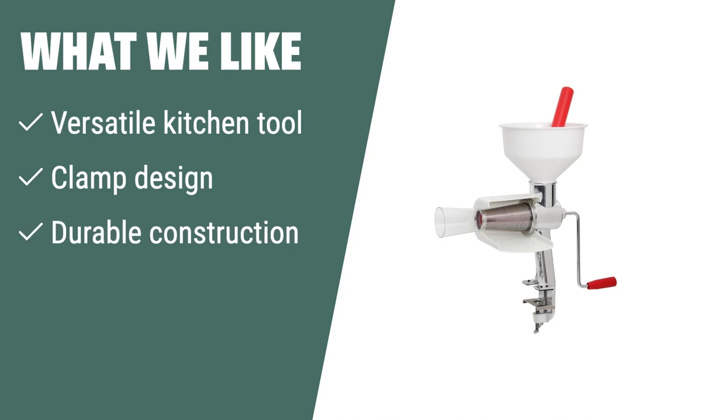What we like: If you have various straining needs and are looking for a versatile kitchen tool with a secure clamp design, you should opt for this product. The Johnny Applesauce Maker Model 250 Food Strainer is durable, versatile, and can be operated manually or with an electric motor.